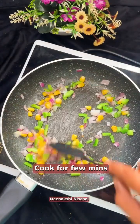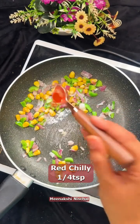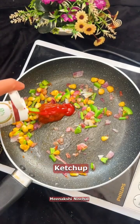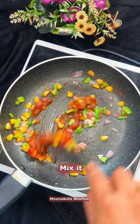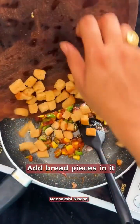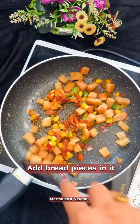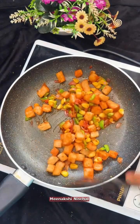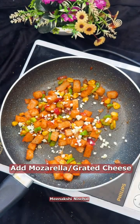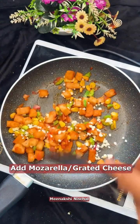Cook till it turns soft. Add some salt, some red chili, and mix it. Add some pizza pasta sauce and some ketchup, mix it, then add the toasted bread pieces and some grated cheese.